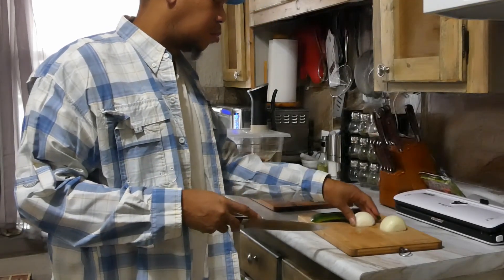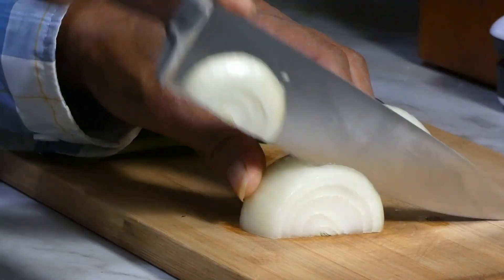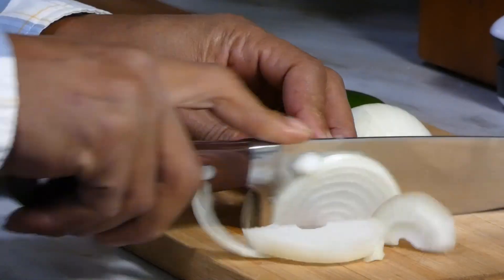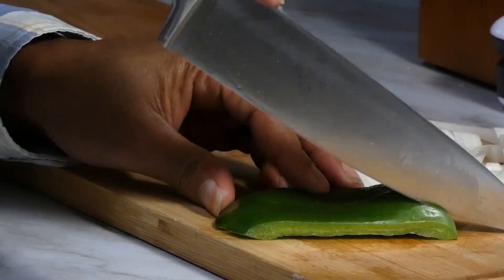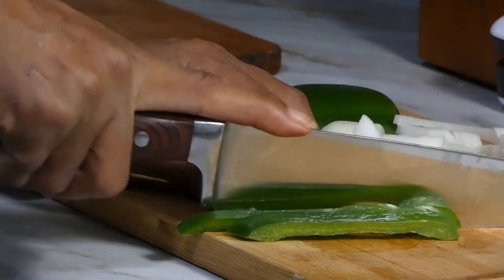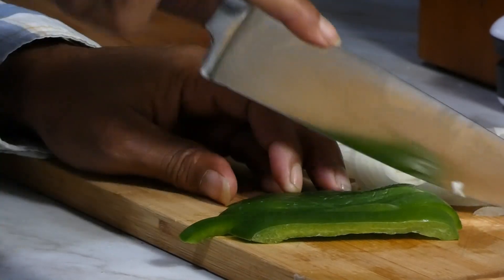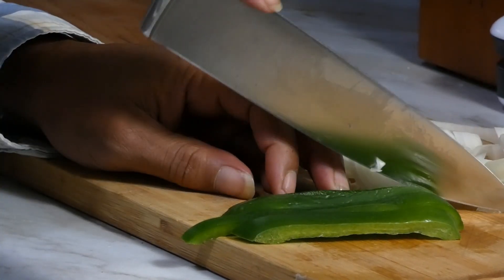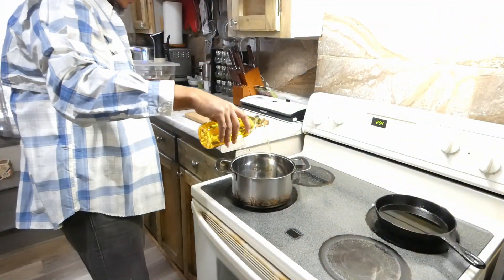We're gonna start off by chopping our onion — a little quick choppy chop. Once we chop our onion, we're gonna grab our bell pepper and chop it up. Now this is just a half a bell pepper; you don't need that much unless you want a little bit more, because you can adjust it to what you like.